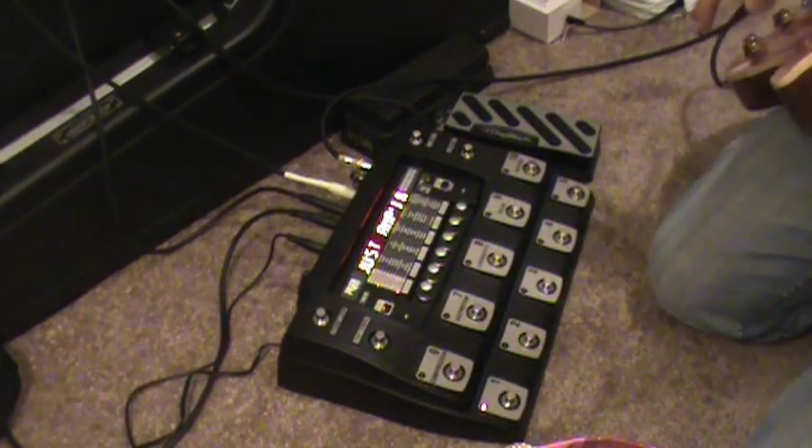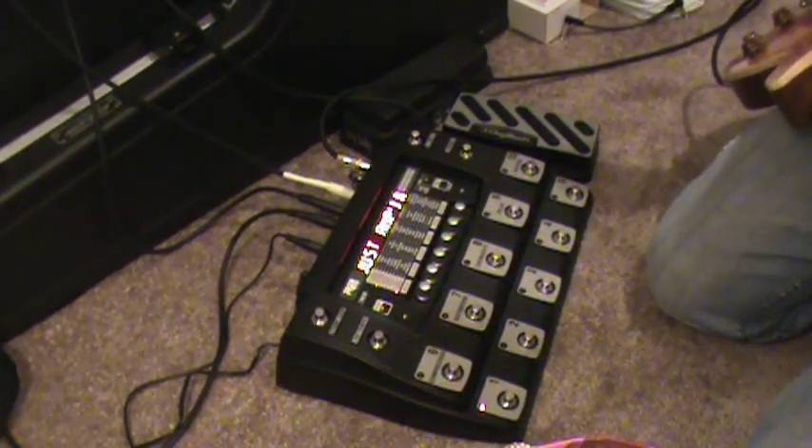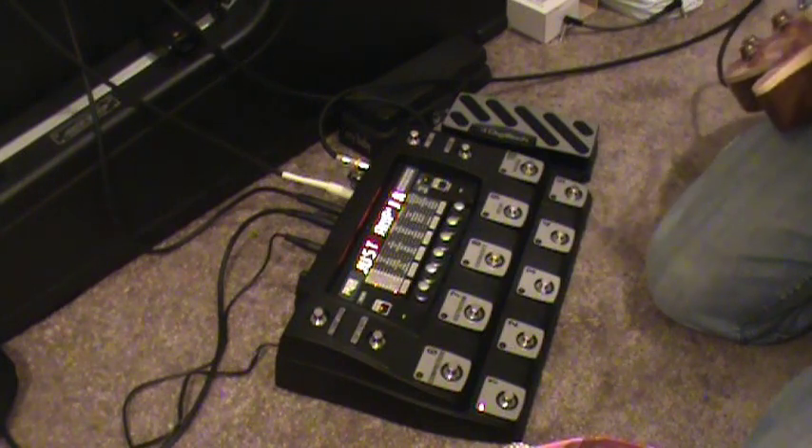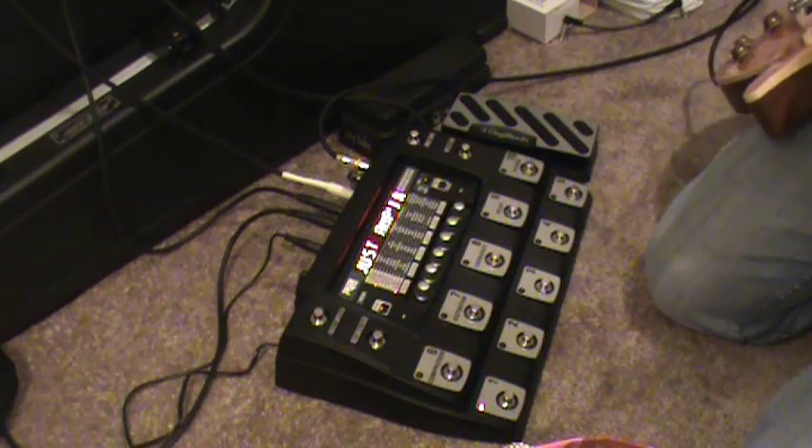Here's a little look at the RP-1000. There are plenty of reviews and demos of it, but there's some stuff that a lot of folks don't talk about in reviews that I think people need to know about, and the reason why I'm going to be returning this. It's a great unit, but there are some things that make it not usable for a live situation, like for presets.